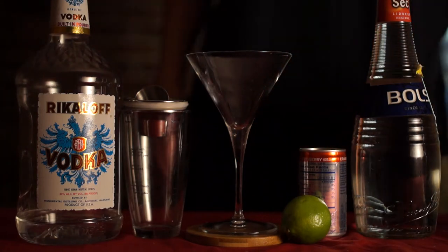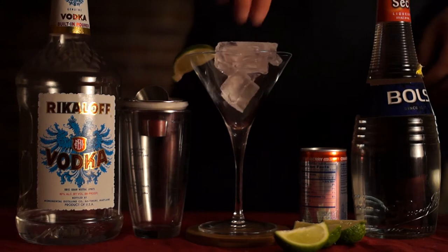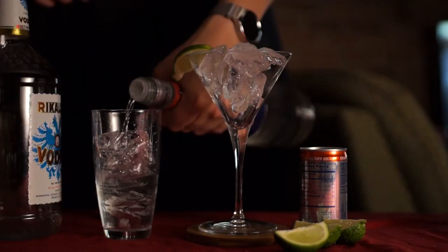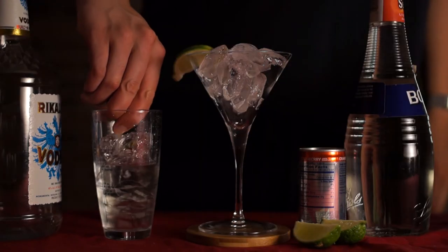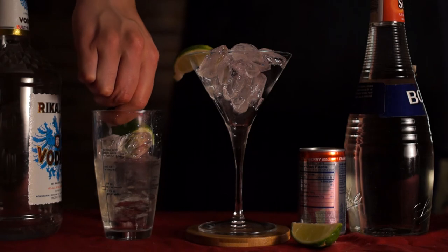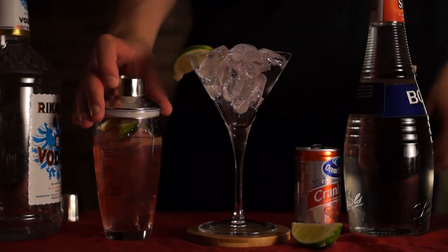Hey everybody, cosmopolitan! Make sure your lime is cut, then add one to the glass to garnish it. Ice the glass and the shaker. Add two ounces of vodka, half an ounce of triple sec, squeeze two of the lime wedges into your shaker, and put the lime wedges in the shaker. Add about half an ounce of cranberry juice.